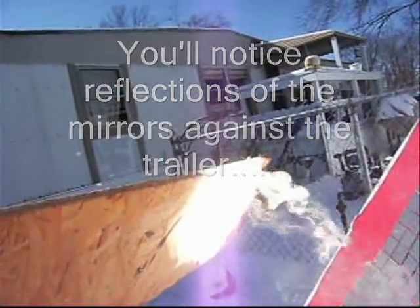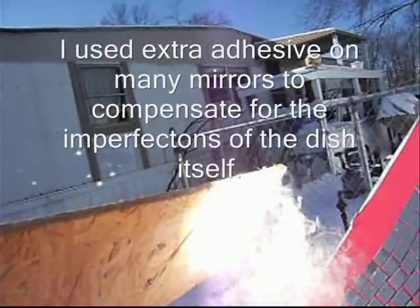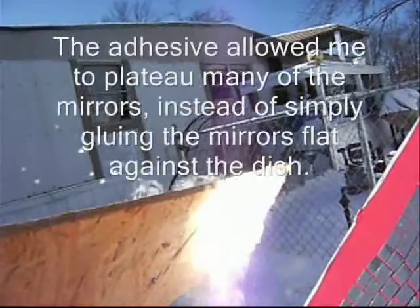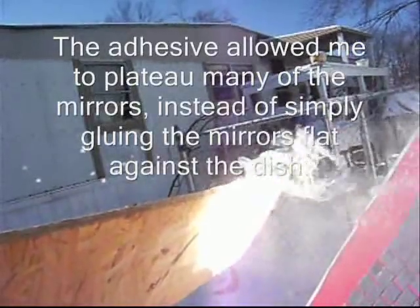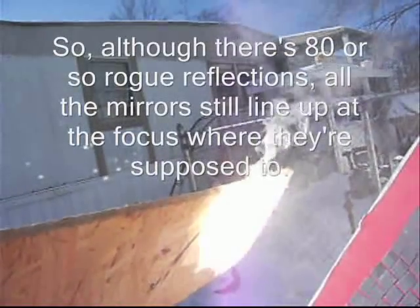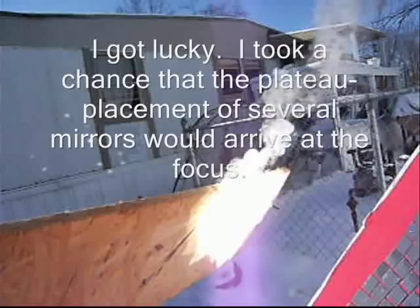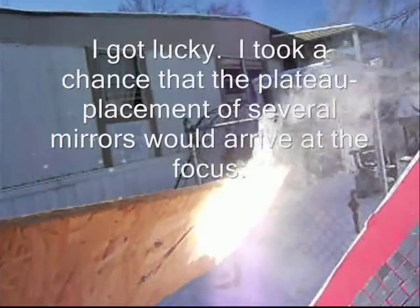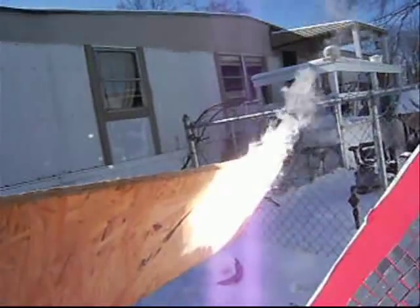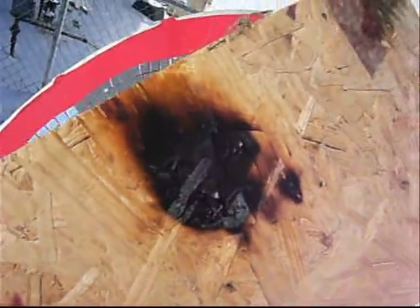If I kept it here long enough it would either bust in the flames or burn through, which may or may not be necessary. In making this I was using estimation the whole way through, positioning each mirror, and I'm glad to see it worked. It's been a real pain in the butt. I think that's good enough — as you can see, there's the proof. It's like a burn.